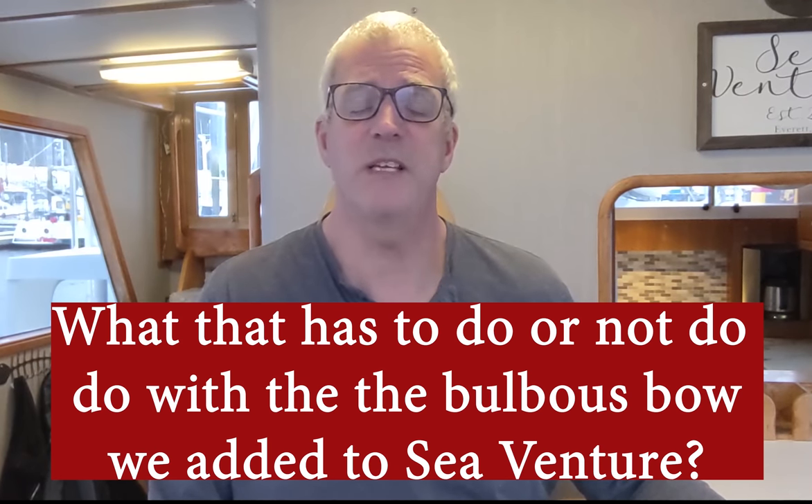Now that I've taken a little bit of time to provide my understanding and research into the origin of Bulbous Bows and why they're on large ships, the next question is: what does this have to do with the Bulbous Bow on SeaVenture? And this is a really important question, because the answer is almost absolutely nothing. There is an entirely separate body of research related to small boats — under a hundred feet — trawlers, yachts, ocean-going power boats like SeaVenture. The reasoning and basis for Bulbous Bows on these boats is very different than that of large ships, and it's a mistake to try to translate that research and apply it to cruising boats.